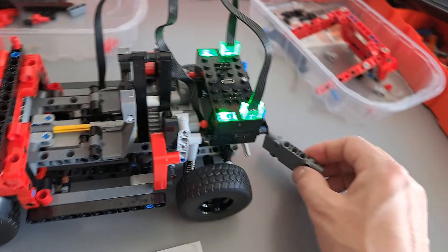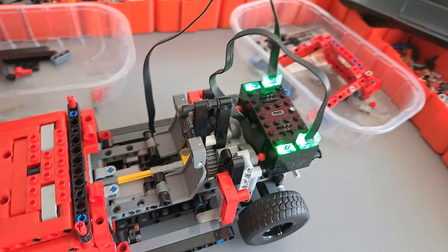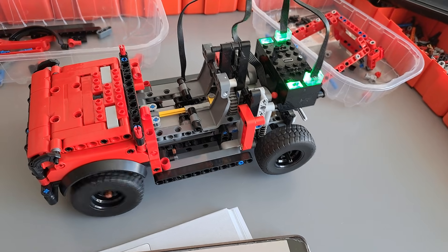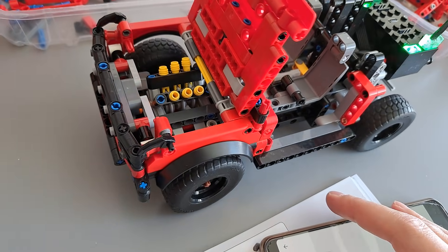There wasn't really much of a bench, and the reason this panel is here is so I can show you how it works. So we have motorized steering, and we have the drive — and with the drive I also motorized the fake engine.